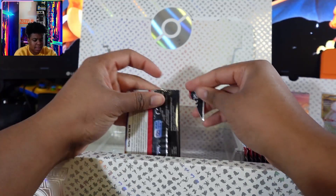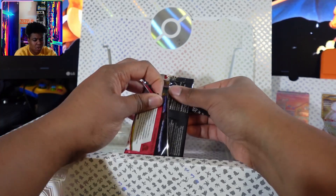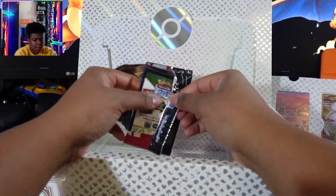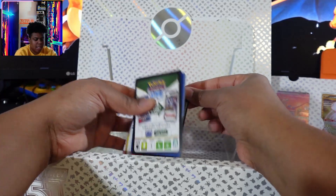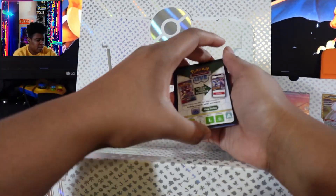And people are like, 'Oh, just sell them.' I'm like, one — you can't get that much. It's going to cost me more to ship it out than it is to just trade it with somebody that wants it, and I can get something that I don't have.